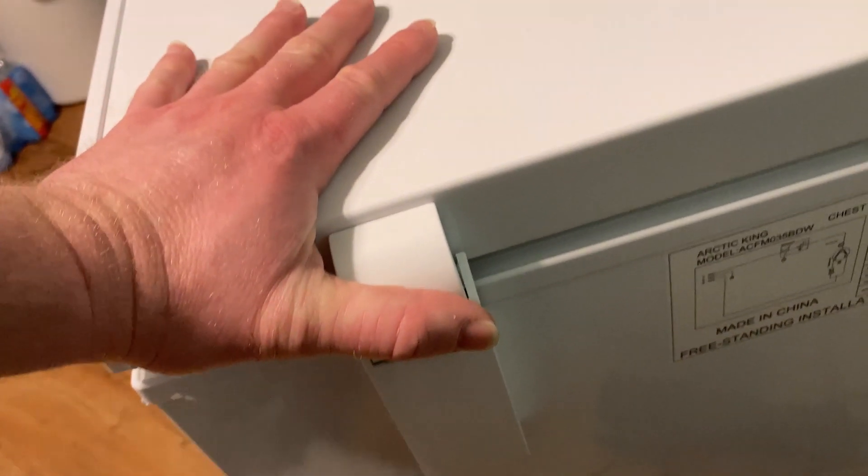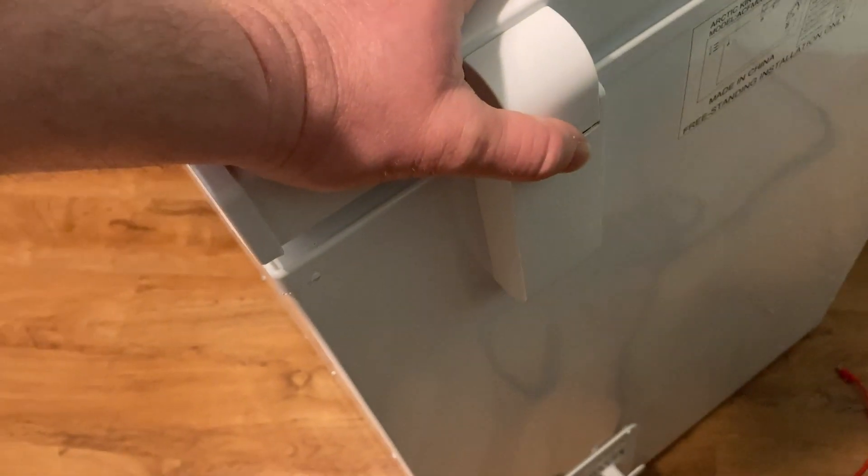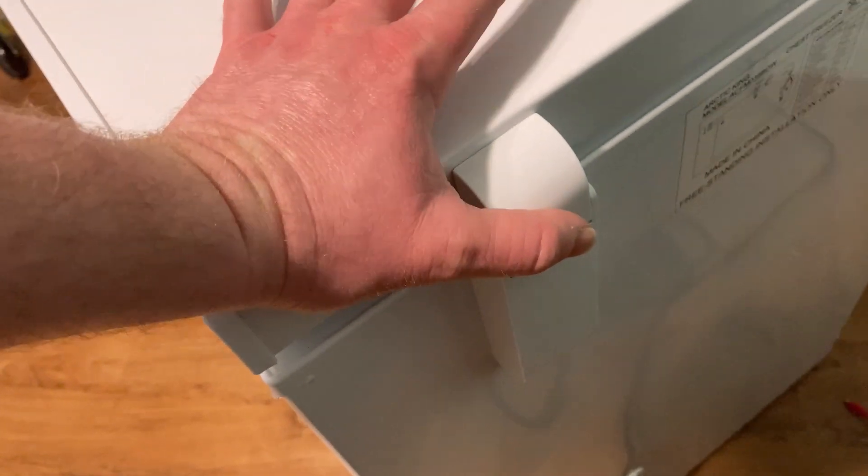It's really quiet. You can't even hear it — it's a super quiet freezer and I really haven't heard it make any noises. A lot of times you get freezers and they make all kinds of funny sounds, but this one just works well and it's quiet.